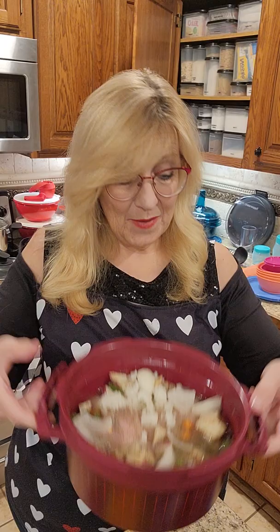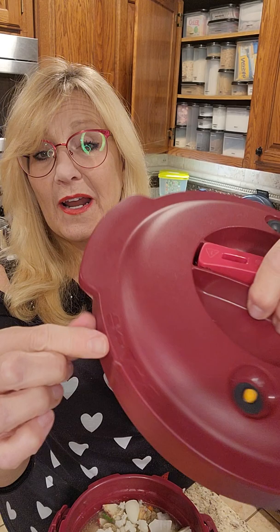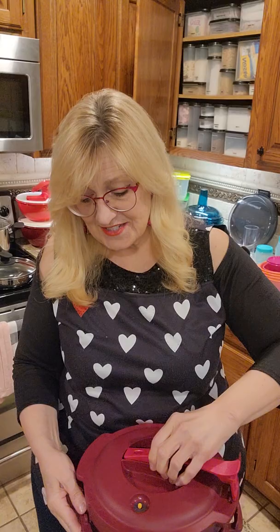Then I'm going to line up my arrow that you see right on the top of the cover — there's an arrow right here on the handle — and I simply set it on top, give it a twist, then lock it. On the inside there's a little gasket, and that's what creates the pressure cooker.